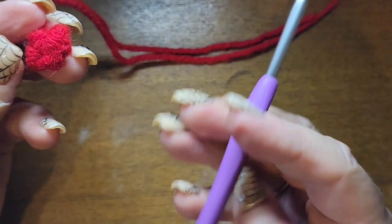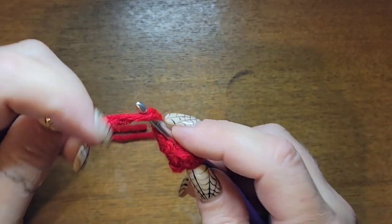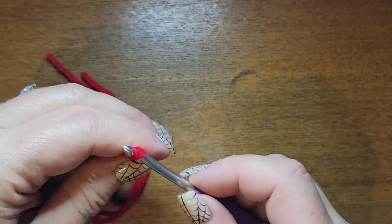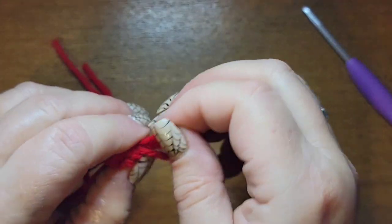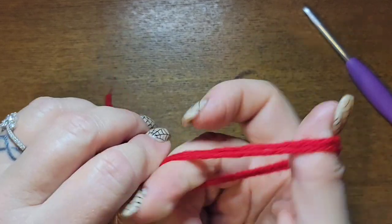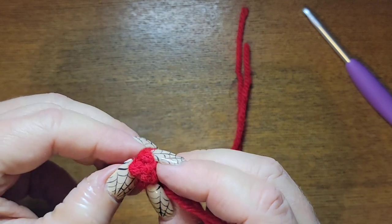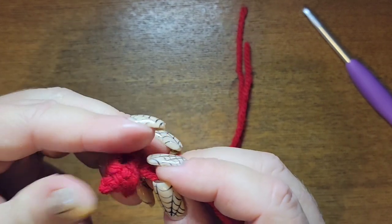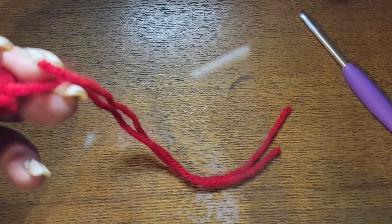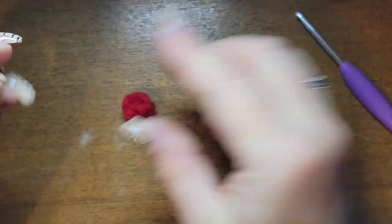Now take your crochet hook and go through the center of the ball, wrap your yarn, come through, and bring that yarn all the way through the center of the ball — it actually adds a little stuffing to it. There's your little ball. Cut your yarn, and there's your cranberry.